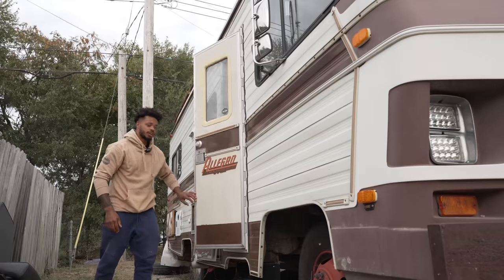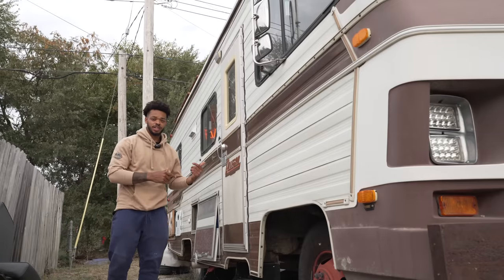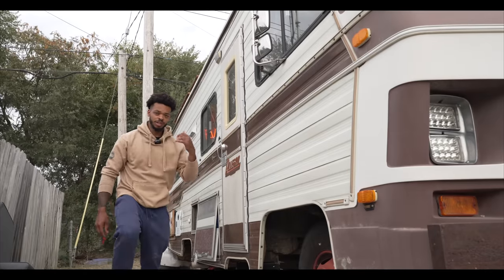What's up everyone? I'm Dual X and I'm going to show you this 1986 RV that I built on a TV show last year with a group of strangers. Come on inside.